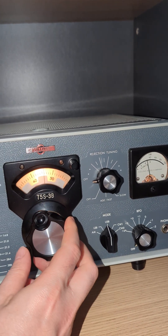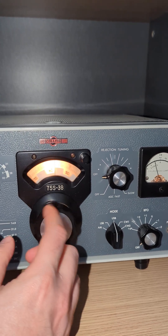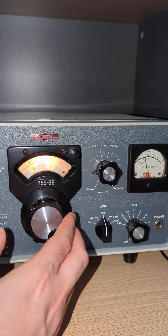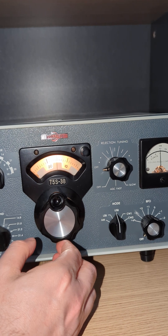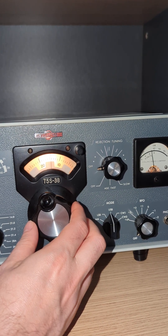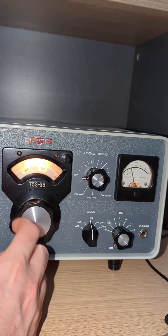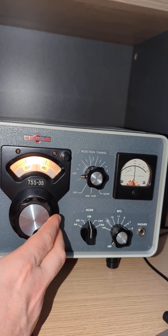This is Lima 3-0-Vector. Do you copy? Here's VK3G8B.